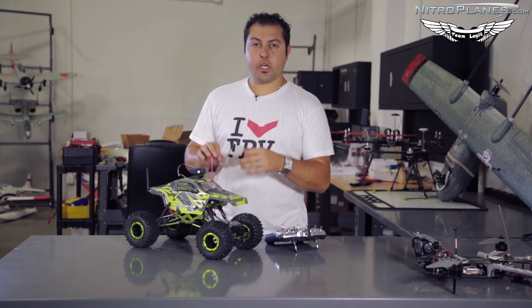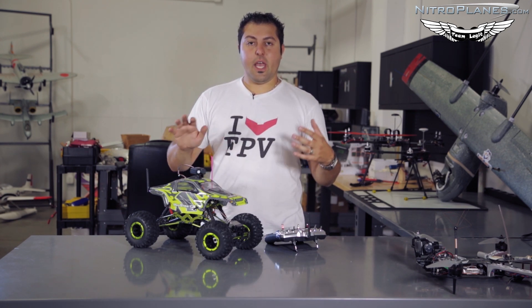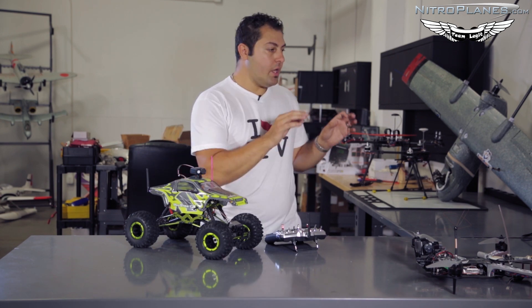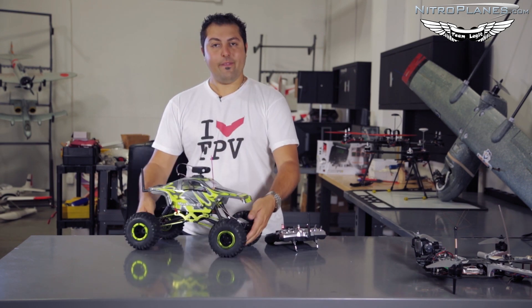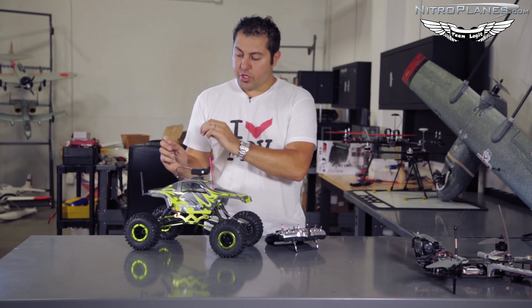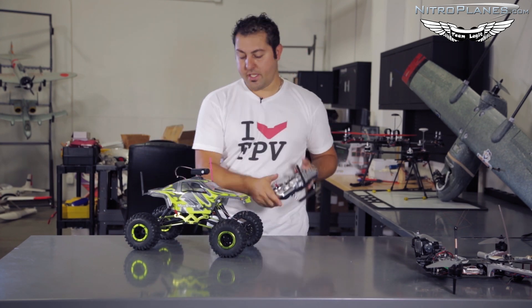With RC cars and ground vehicles, the separation, distance, and placement of equipment is not as crucial as it is for a fixed wing or multi-rotor. This is a very simple setup — just a camera straight through to the transmitter, transmitting to a set of goggles or a monitor, and controlled with the transmitter.